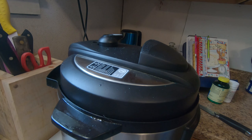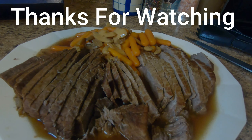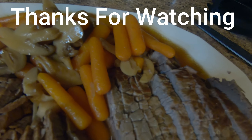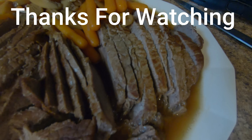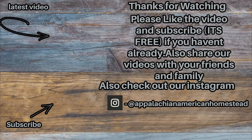Thanks for watching everybody, have a great day. We'll see you next time, bye bye.